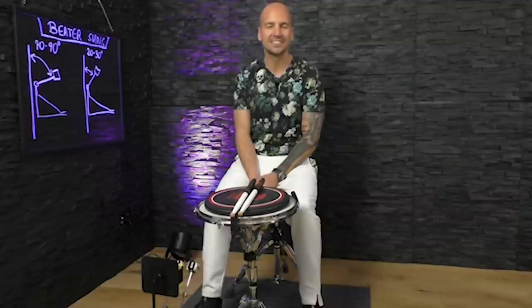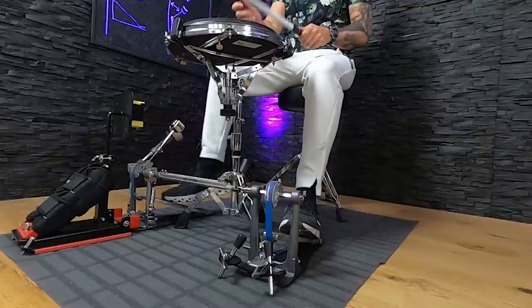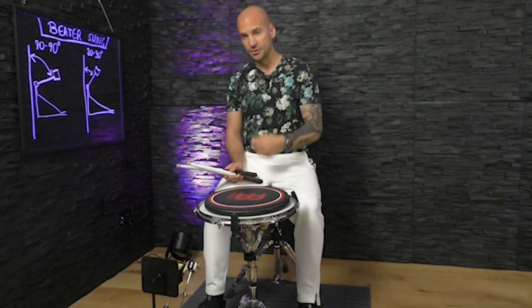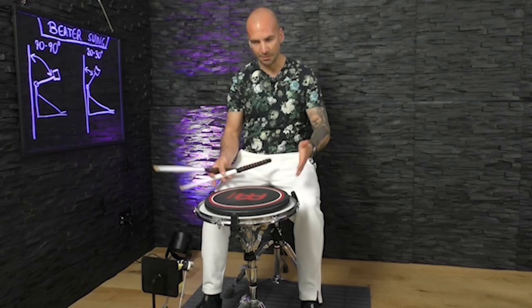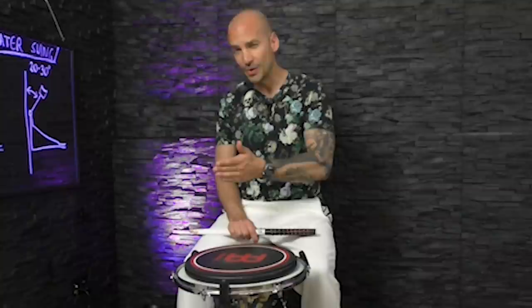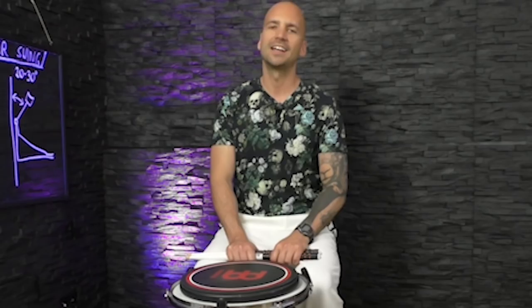We are back at the practice pad setup and now we're going to talk about Jamie's foot technique. In the part of the clip we just watched, Jamie played a triplet blast beat that sounded something like this. In that one you could clearly see that he got almost a 90-degree beater swing. But one thing that's really interesting is that when he switched from the 8th note triplet part to regular 16th note double bass — the faster stuff — he actually decreased the beater swing. So in order to play faster, all you focus on is decreasing the beater swing. Now let's see a short demonstration switching back and forth between 16th note triplets and 32nd notes, paying close attention to how the beater swing decreases at the 32nd notes and increases again at the 16th note triplet part.